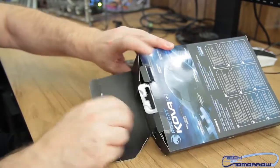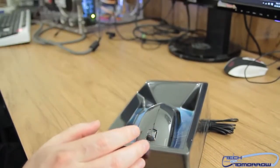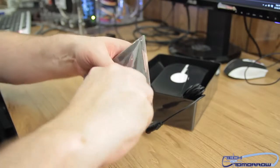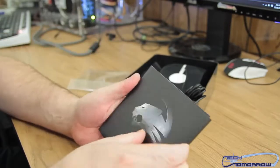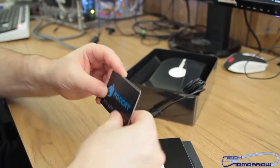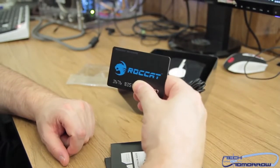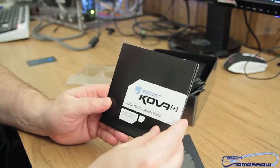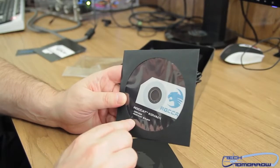Pop that open, pop the top open. Inside we get a credit card — this has a number on the bottom which I'm going to cover. This is how you register your product. There's also a quick installation guide and the Roccat Kova Plus driver disc.